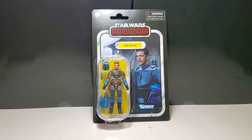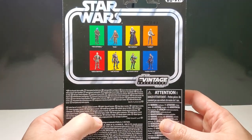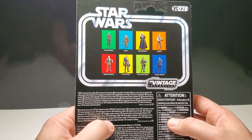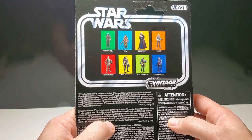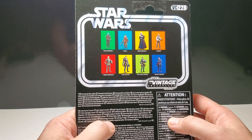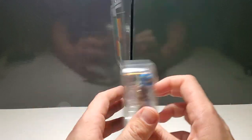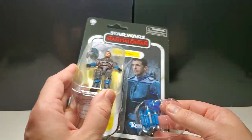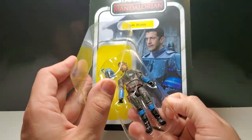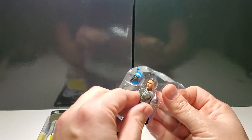I picked this figure up at Target for approximately $15. This is Vintage Collection VC228, from the Mythrol, Bib Fortuna, Lobot, Migs Mayfeld, Bo Katan, and Koska Reeves wave. Let's bust him open and get a good look at him — he looks really nice.